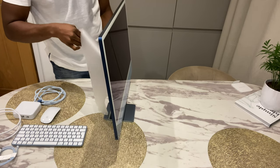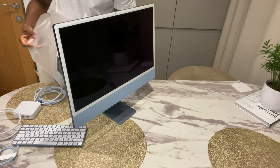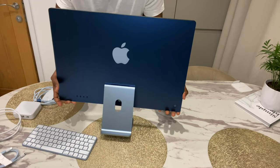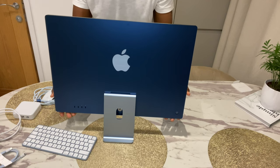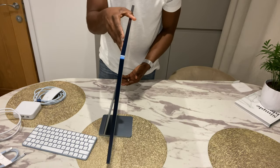I must admit this design is very, very slick. This is my first iMac, so I decided to max out as much as I can. It comes with 16GB RAM and one terabyte of storage in this little slimline case.